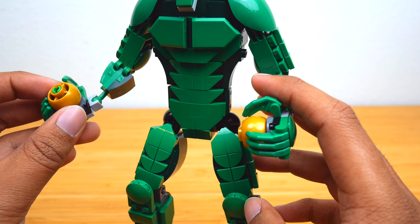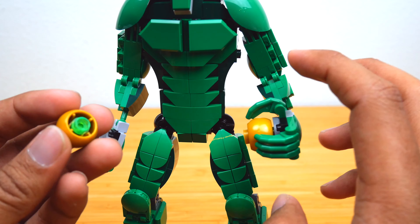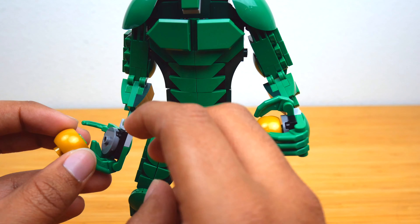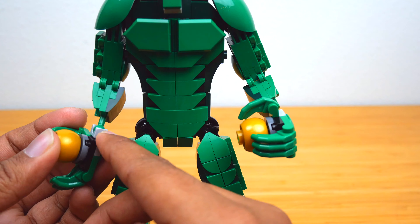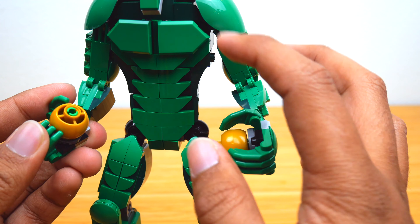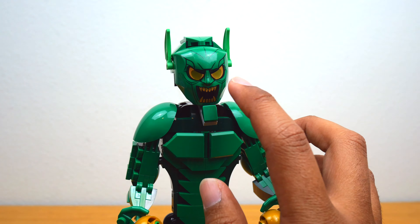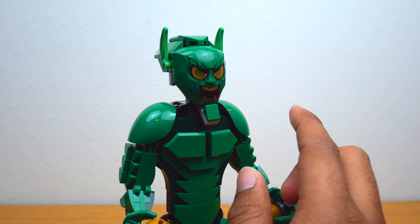He is holding a couple of pumpkin bombs — just these gold ball Technic pieces with a little green pin and a stud, attaching to an open stud on his hands. They're a little more metallic-orange in the movie, so I think gold was still a good choice because it kind of matches his mask. The mask is definitely my favorite part of this figure — the print is so detailed, I love it so much.